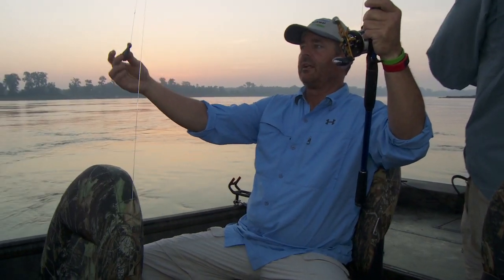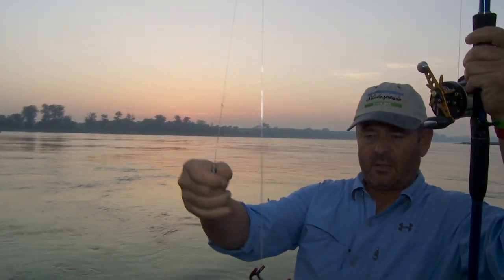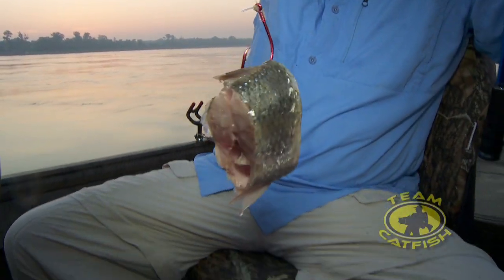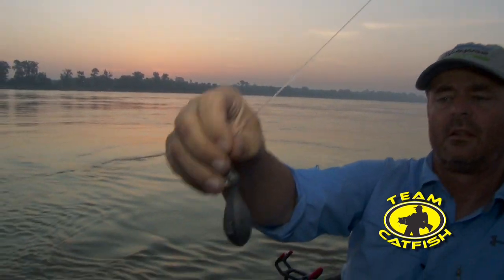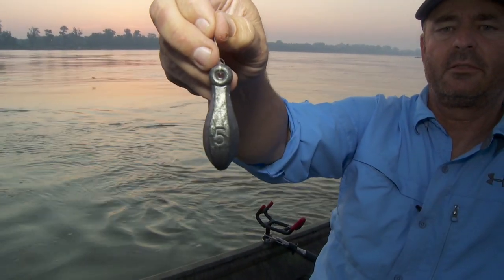So what you want to do when you're back bouncing, you want to get a good, light, highly sensitive rod. See our rig right here. And the skipjack — we are using cut skipjack. Is that a ten-aught? Eight-aught. Double action? Yep. Team Catfish hook. Five ounces of weight.